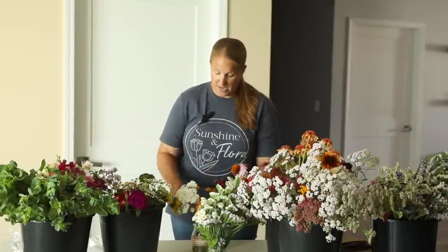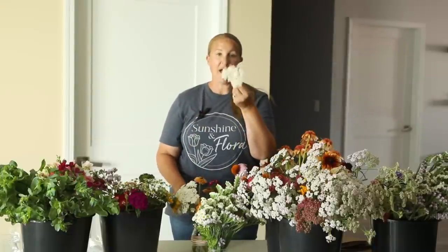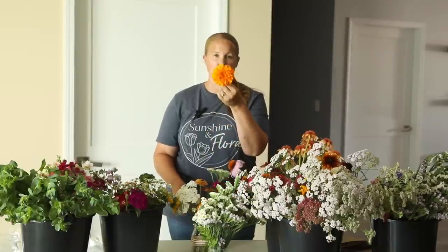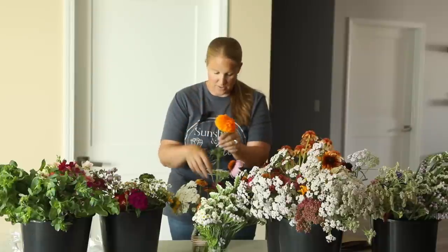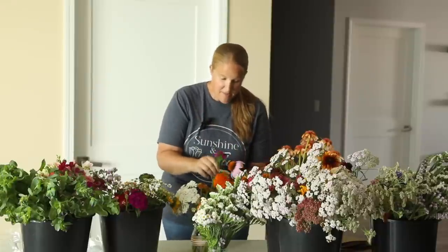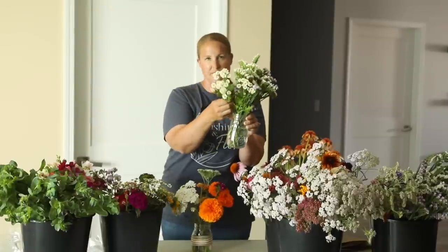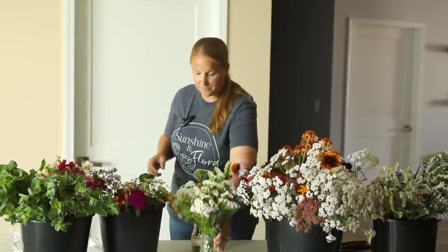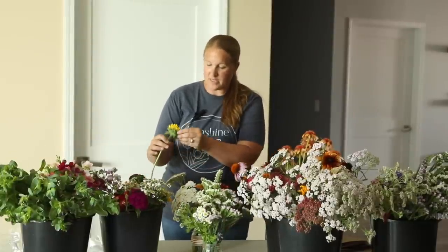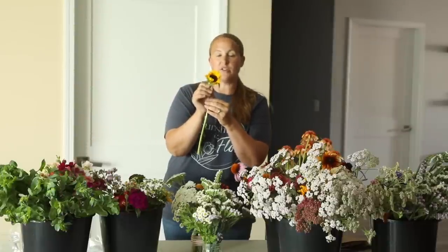So today for my mini bouquets I have, of course, a bunch of zinnias — these happen to be from the Queen Lime series. I have some really nice yarrow that is too short, some really cool poofy marigolds, a couple of these Amazon Dianthus, a bunch of statice, which is really cool, and then some feverfew, which will be a really cute filler. And I have sunflowers — quite a few of these little smaller sunflowers still in the fridge.